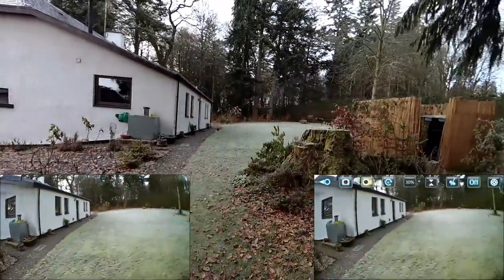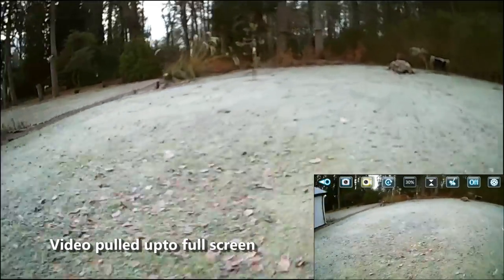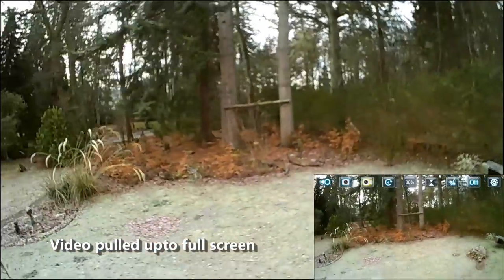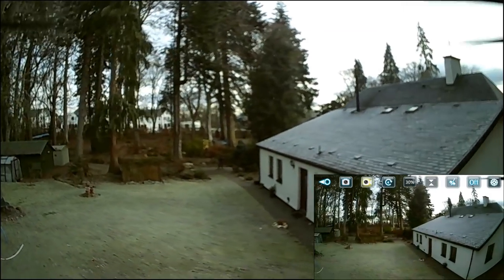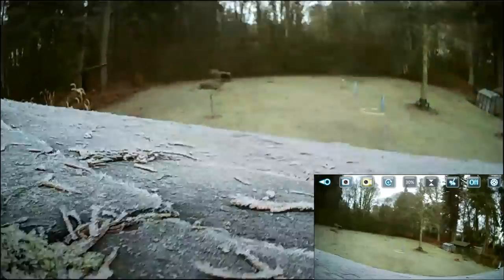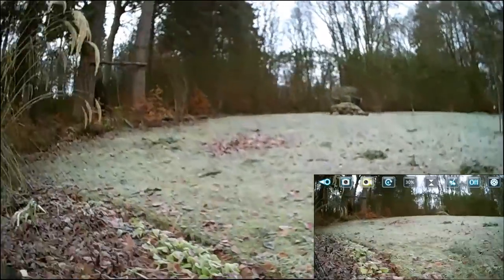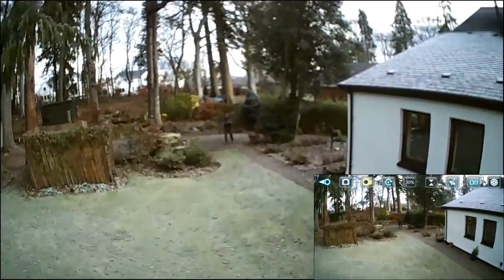I'm just going to do a quick range test — over there is about 50 metres. It should do 50 metres, no trouble at all. The Wi-Fi is breaking off it — you'd understand that. We're definitely over 50 metres there and the Wi-Fi's just about holding. That's pretty good — I can fly it on it. Though it is a little bit laggy for full FPV, especially when you've got a big house right in the way.